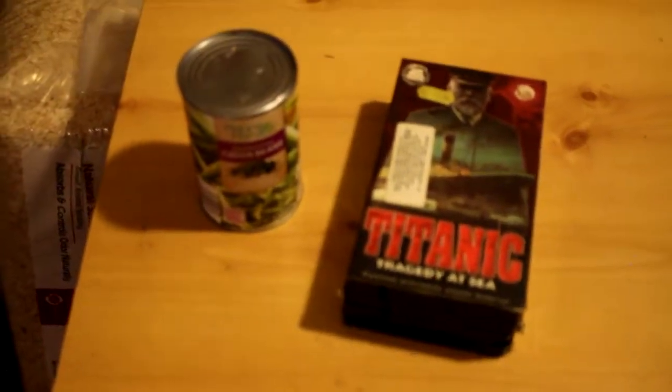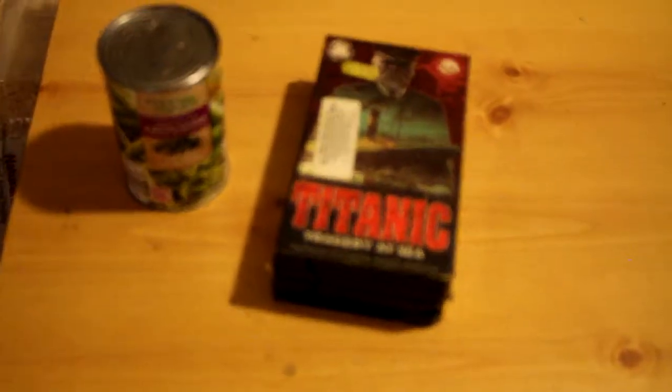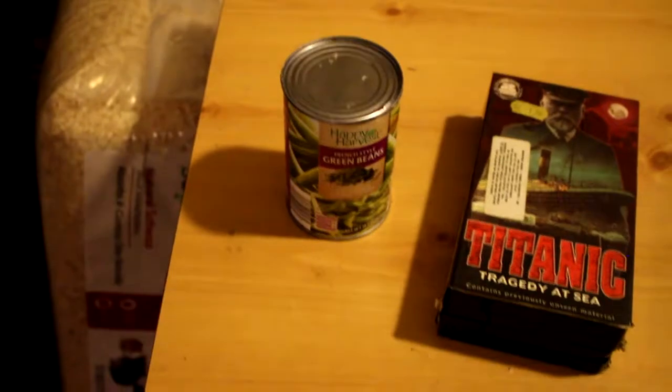Alright, how you doing today? Thanks for tuning into Everything and Anything Videos. I am going to show you two DIY projects that you can do with a VCR tape and a can of vegetables.